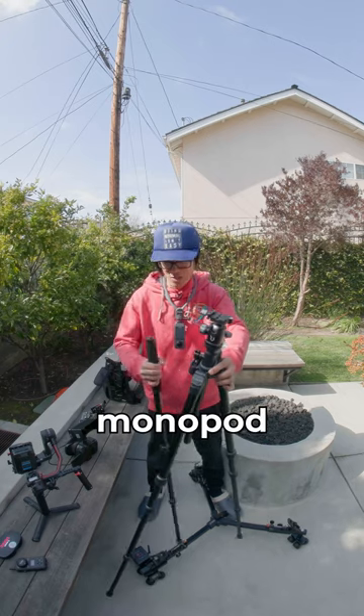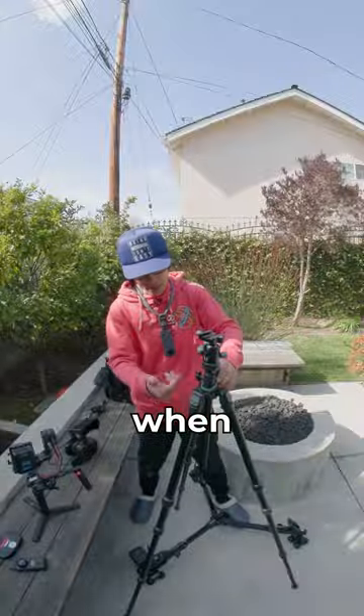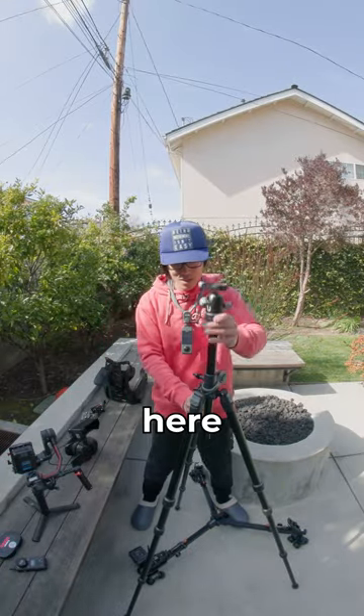You can just turn it into a monopod if you want to run it — right here. When you untie this knob right here, you go up.